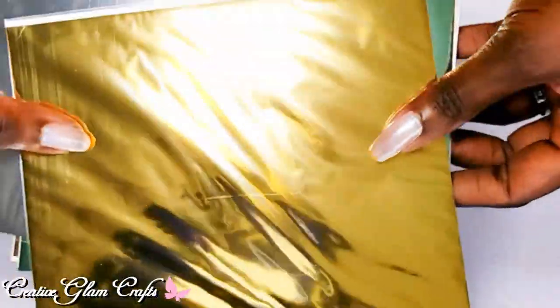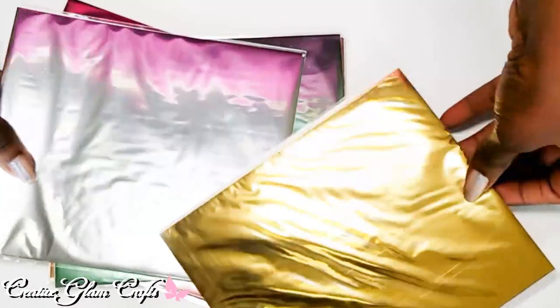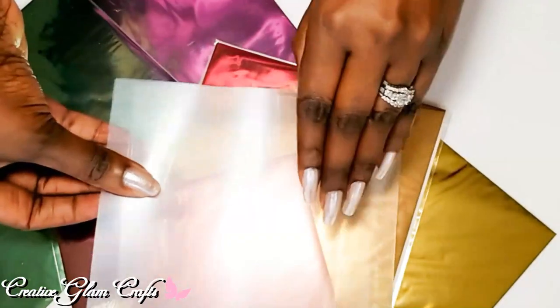I also got some foils that I'll be using — these were about $15 on Amazon. You get gold, silver, green, rose gold, and pink. I'm going to be using those with my laminator.